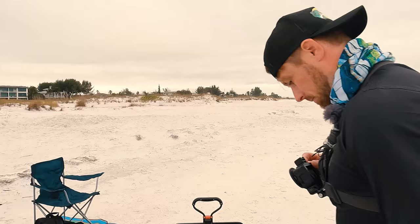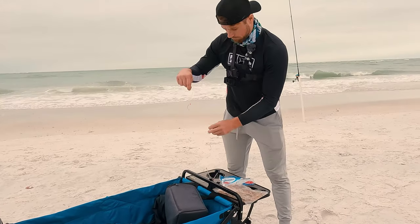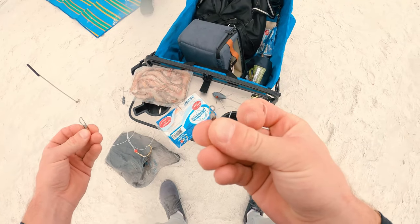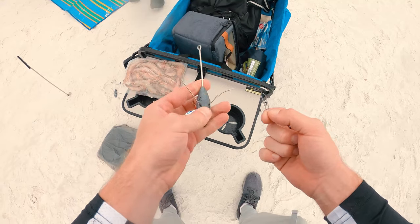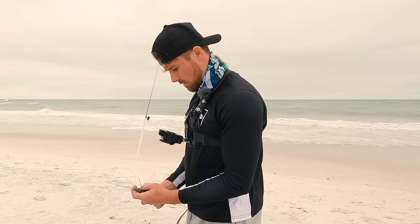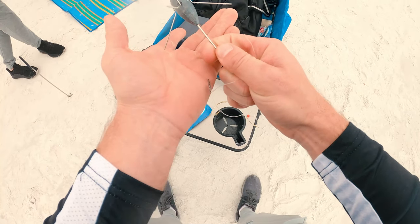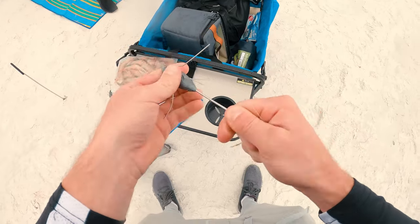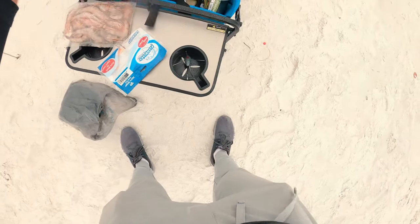So this is everything you need to run a pompano rig. A pompano rig can be two or three hooks — typically you've got these beads on them and little circle hooks, a snap swivel, and a barrel swivel. You tie the barrel swivel to the end of your line, and on your snap swivel you hook up a sinker. A lot of people use pyramid sinkers, but I've got a four-ounce sputnik sinker today. Depending on the current or how wavy it is, you can up your weight or switch to sputnik sinkers because they sink in, grab the sand, and then pop out when you reel in — making it a lot easier. I use bigger ones for the shark rigs too.